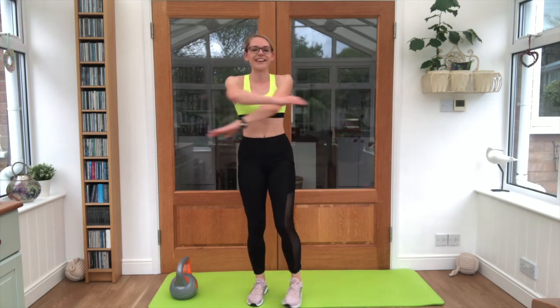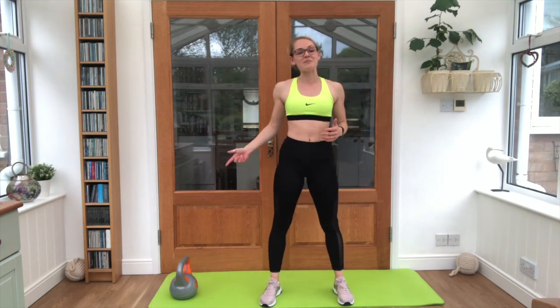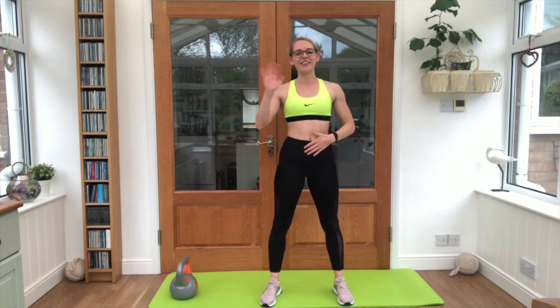Give everything a little shake. Guys, that was your kettlebell workout. I hope you enjoyed it and I will see you again very soon. Wicked work.